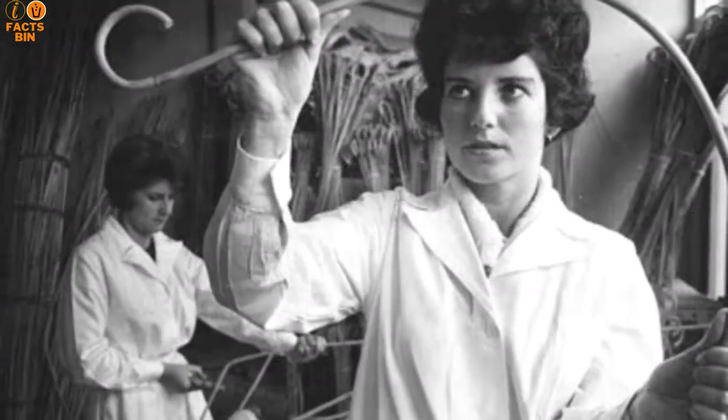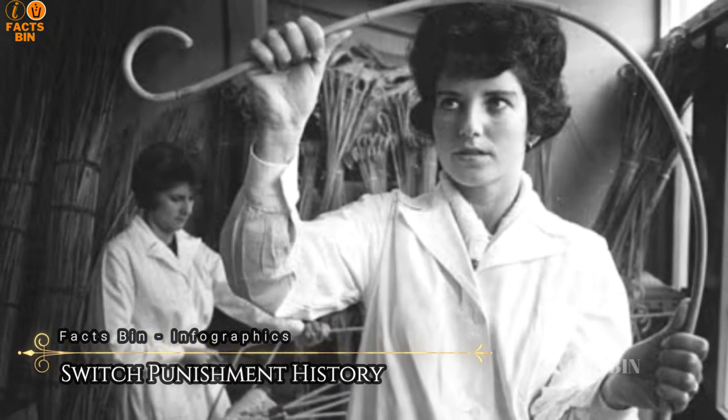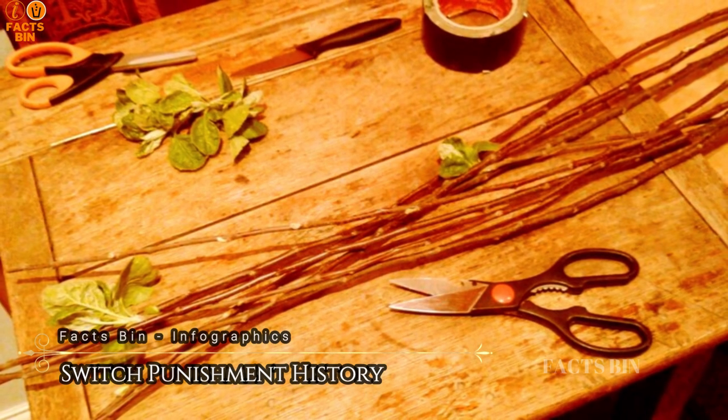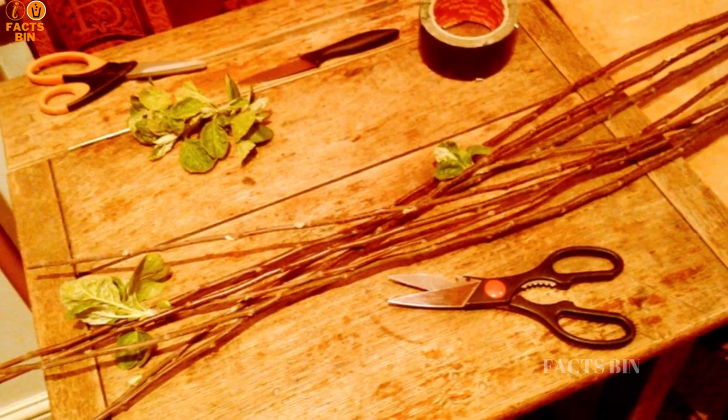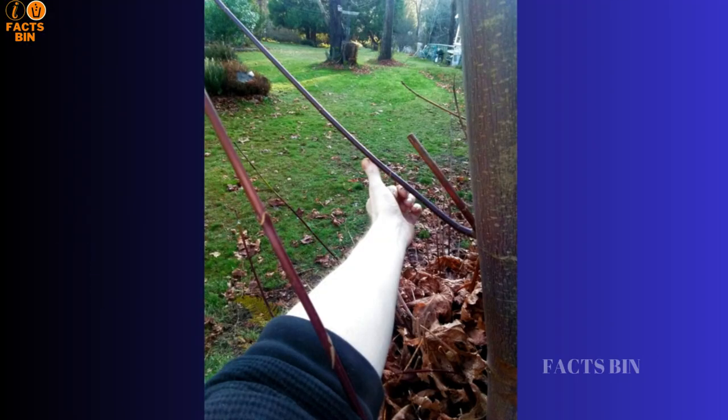Switches are typically made of strong and flexible wood such as hazel, birch, or hickory. Willow branches are also used, as well as branches from strong trees and large shrubs. Switches are often from a garden or an orchard nearby, or taken from the wild.